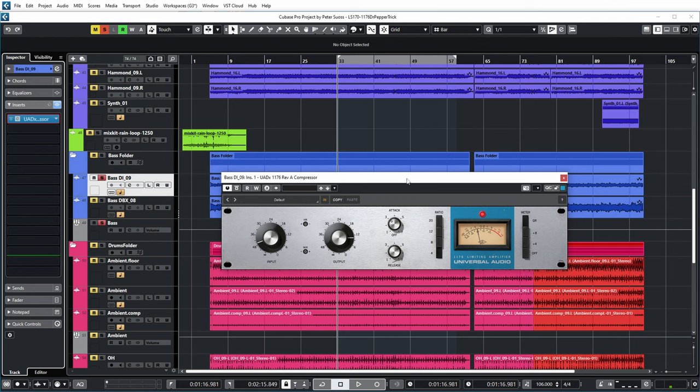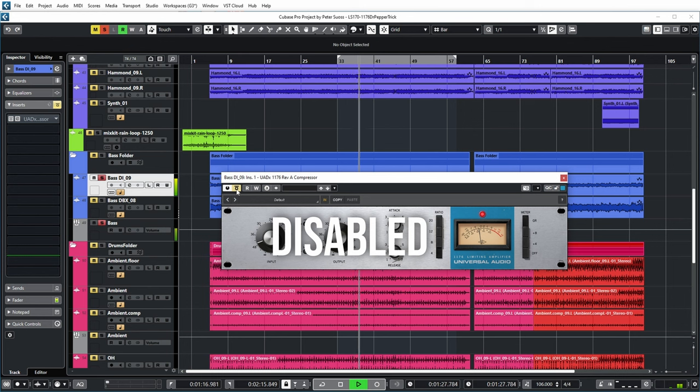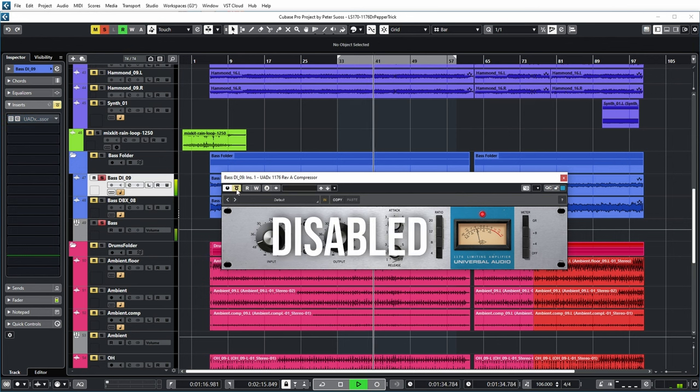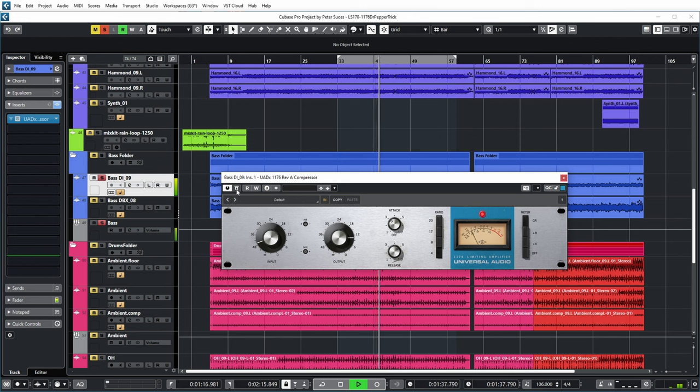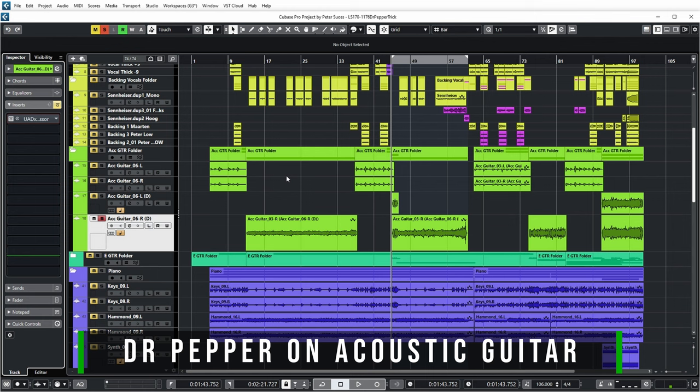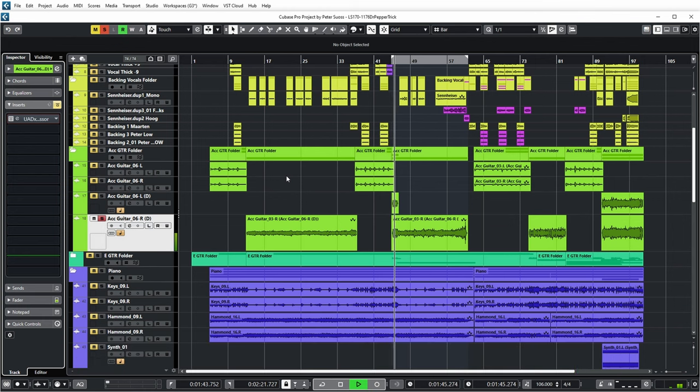So let's have a listen with and without. It's a nice growly bass sound anyway, but with the compression it becomes a bit more punchy and edgy. Let's have a listen on an acoustic guitar track — this is what it sounds like without compression. So let's enable the compressor on the Dr. Pepper setting.